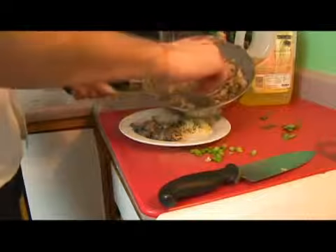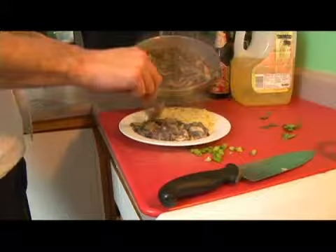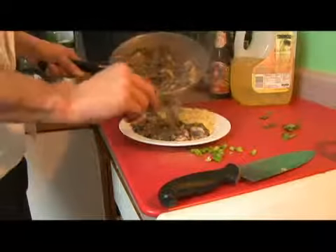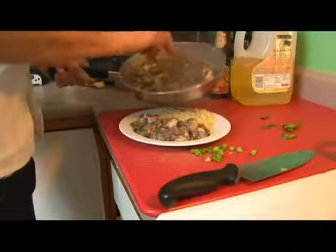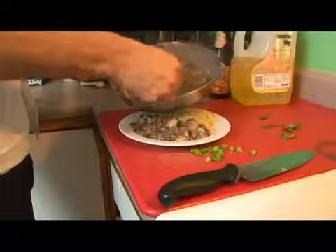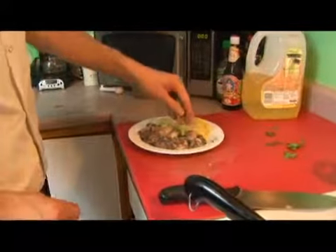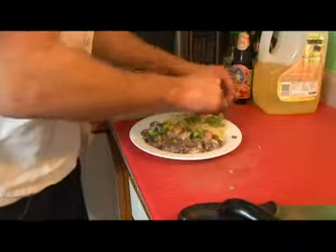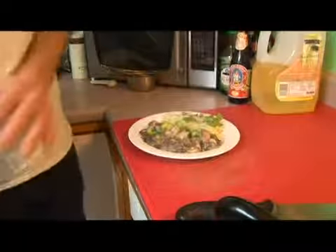Very thick, a very complex mixture of flavors here. And we're going to top with our scallions and the sprigs of our cilantro.